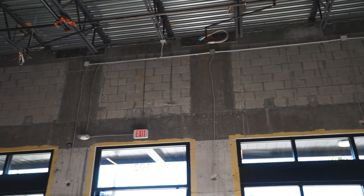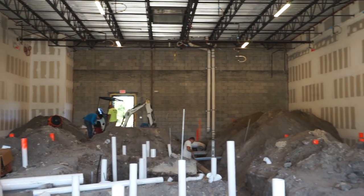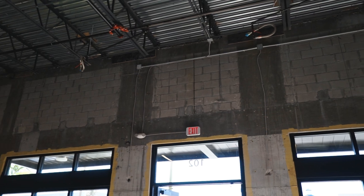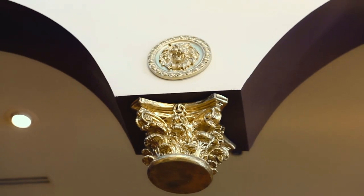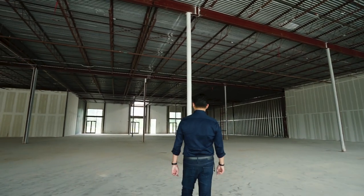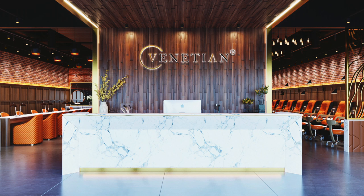You see all those junction boxes up front? All of those will need to have access. That's a challenge because it doesn't look great and it's hard to do, but code requires us to give access to all of them. So here in Pompano, this will probably be the last Venetian Nail Spa we build with the traditional look we've always had. The upcoming build, starting construction in a few weeks, will be in Houston, Texas — it's called the Venetian — and we're saying goodbye to the old traditional look and introducing the new look.